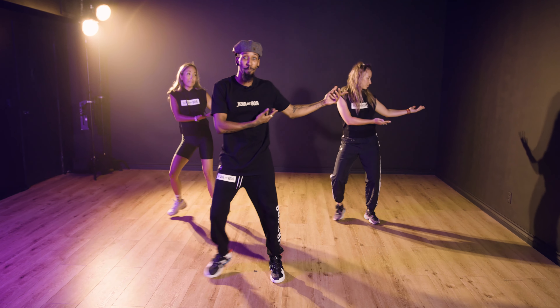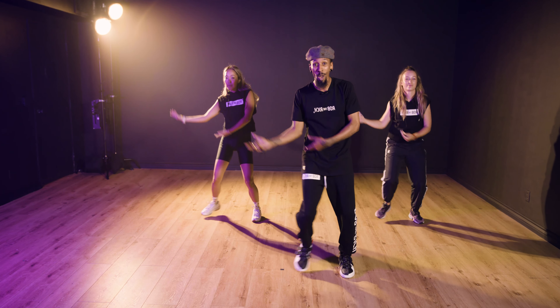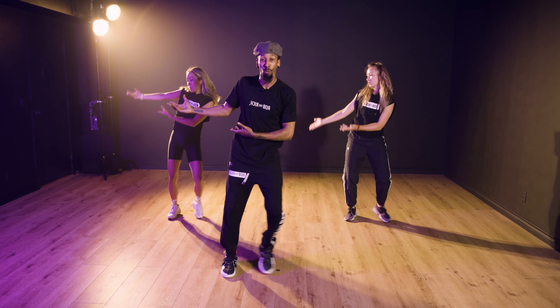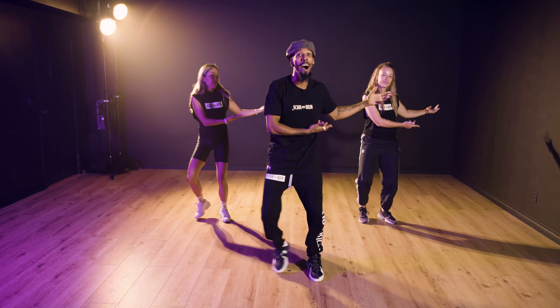Here we go: one, and two, go three, and four, five, and six, and seven, and eight. Go one, and two, and three, and four, five, and six, and seven, two more. Right touch, right touch, left touch, left touch, right touch, right touch, right touch.